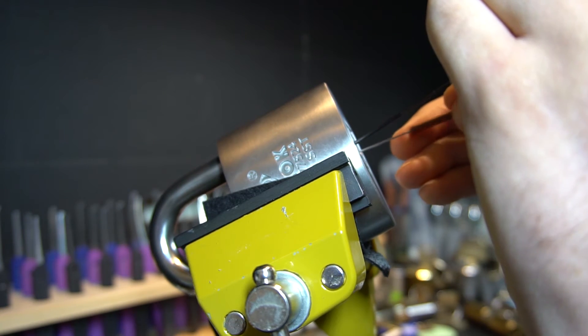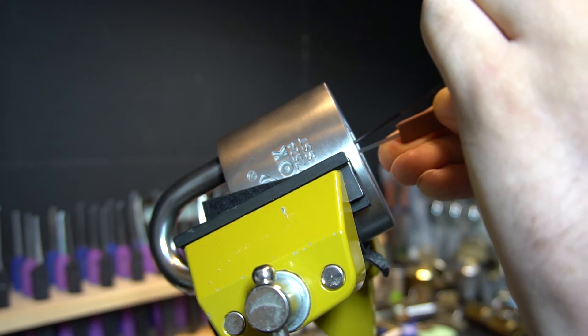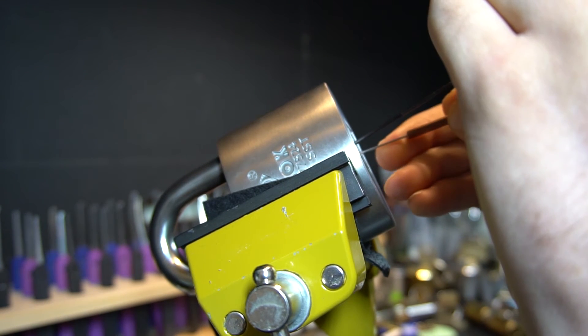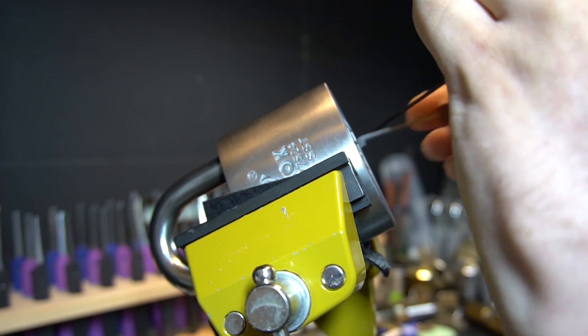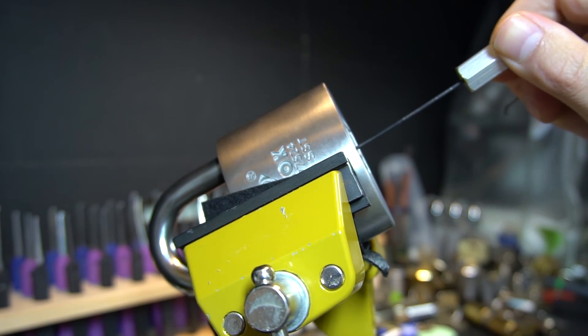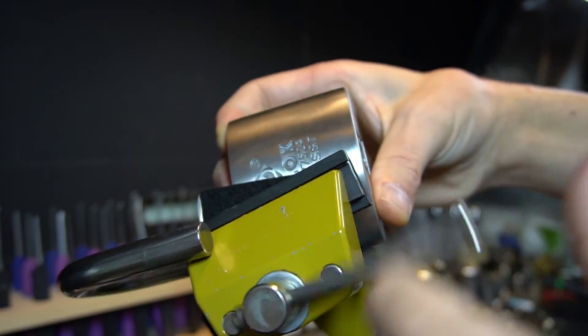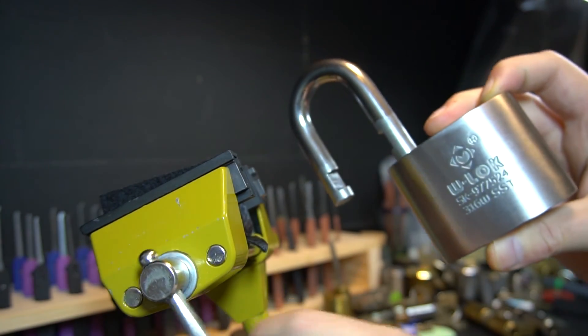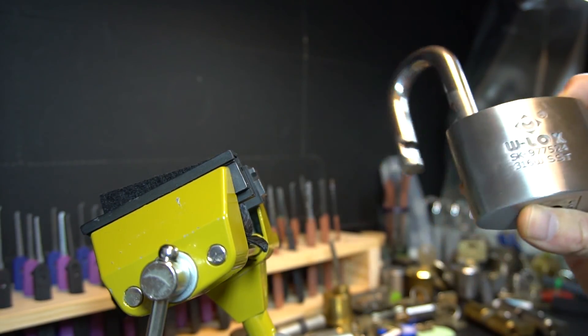I was really surprised when I got this open for the first time. The only other disc detainer locks I've picked have been environmentals, which aren't much of a challenge. That got us open — so that was disc 5, I think. So that's been the W lock picked. Thanks for watching guys.